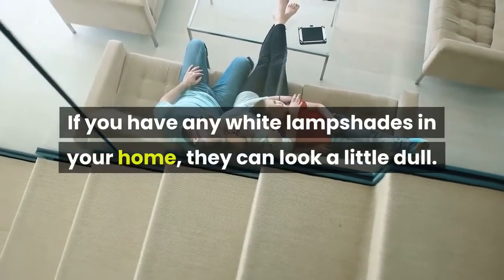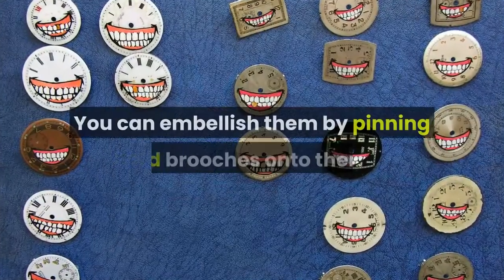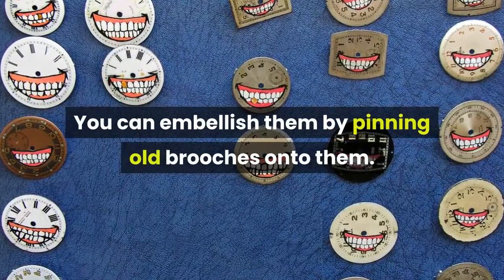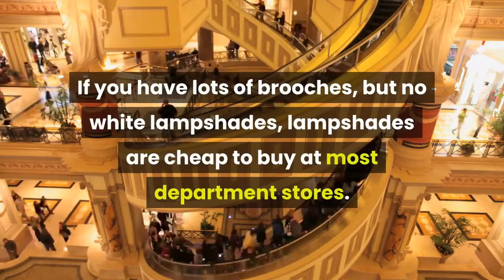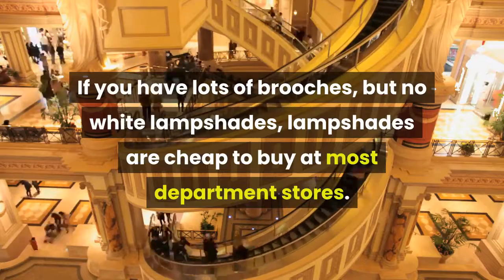Pin old brooches on white lampshades. If you have any white lampshades in your home, they can look a little dull. You can embellish them by pinning old brooches onto them. If you have lots of brooches but no white lampshades, lampshades are cheap to buy at most department stores.